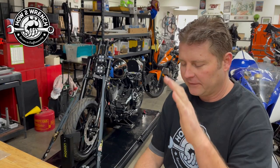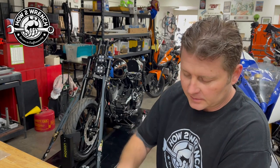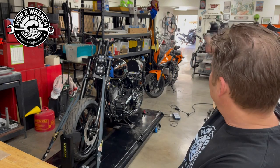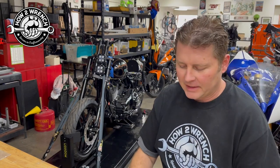Alright my friends, there is my tip for today. If you haven't done so, please like, share, and subscribe — all that good stuff. You can join the channel as a way to support us. I need to get this battery back in that little CBR and get that bike back to the customer today. Make it a great day, and as always, keep wrenching.